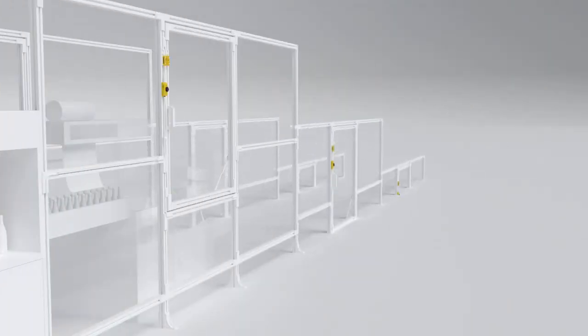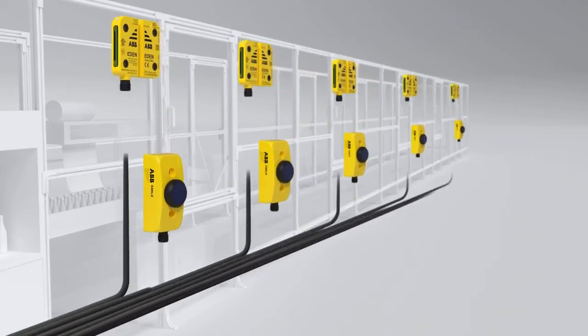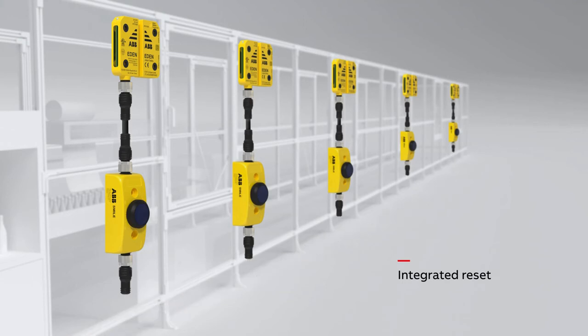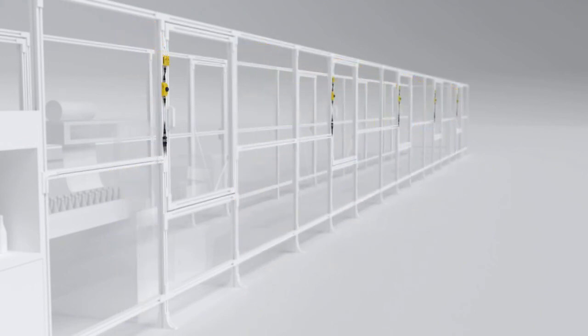With our intelligent solutions, you can reduce the number of components required when connecting reset buttons. The normal solution is to have a separate cable for each button to the control cabinet. With the integrated reset function in Eden, a reset button can instead be connected directly to Eden, which drastically reduces the length of cables. Together with series connection, the integrated reset function reduces the number of cables and PLC inputs.